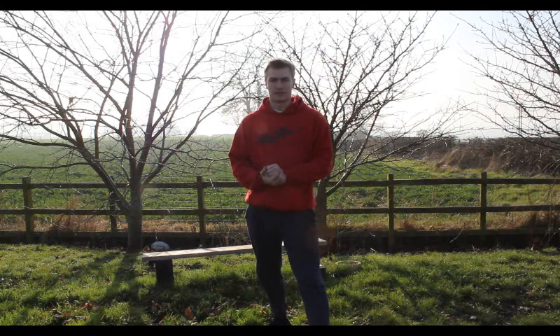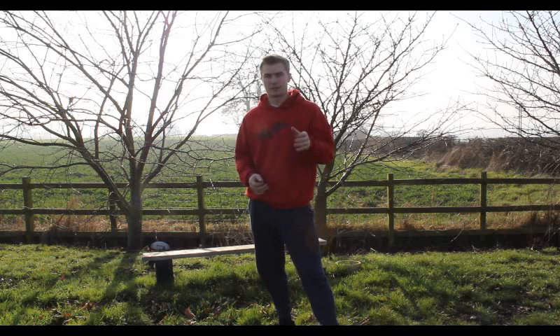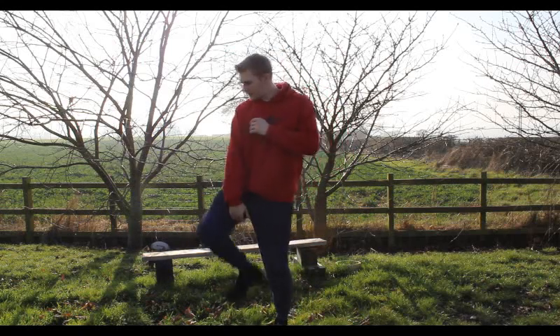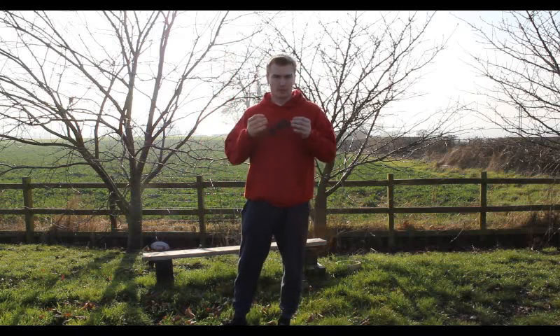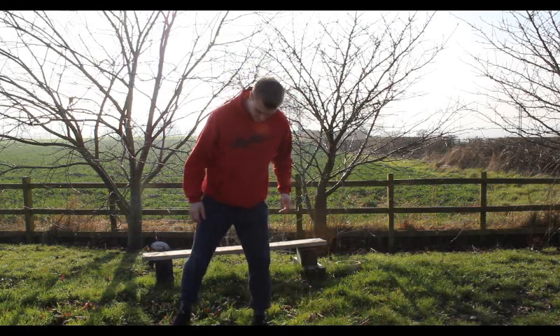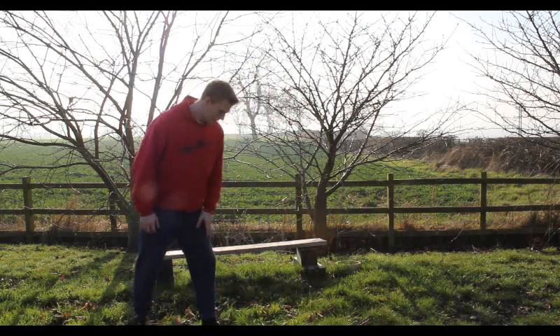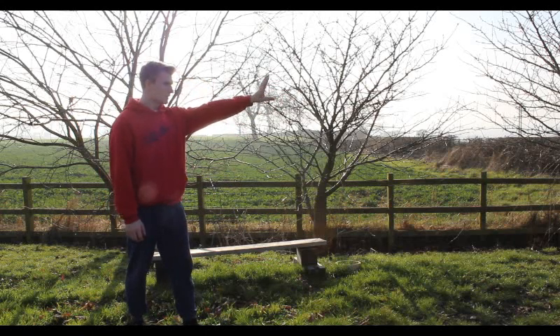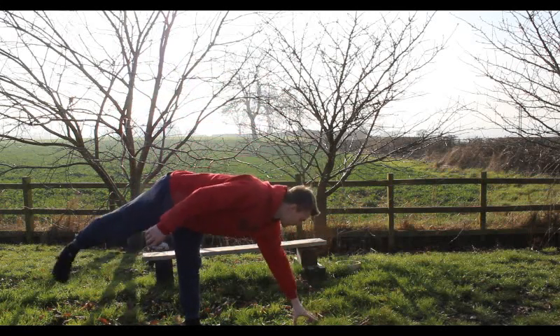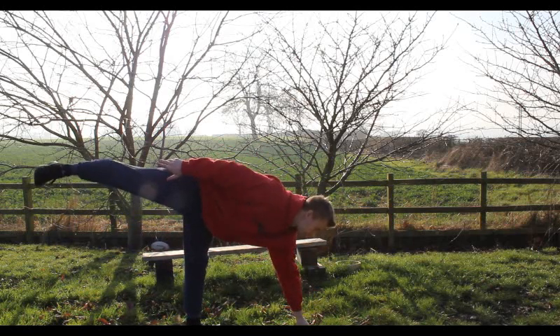This next one is quite interesting — it's very good for your balance in particular. It also works the muscle on the side of your leg really well, so it's good for kicking and primarily for balance. It's called Half Moon pose. You want your foot pointing that way, then lean over until your hand goes on the floor — just the tips of your fingers.